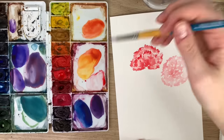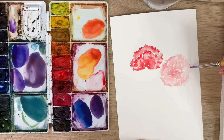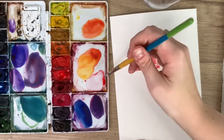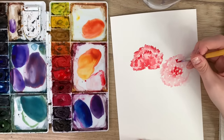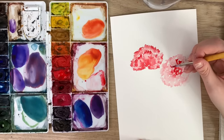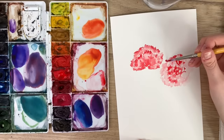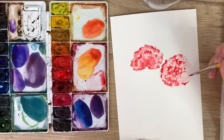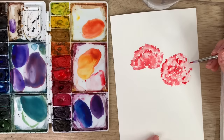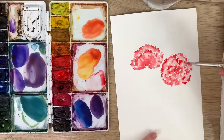It doesn't have to be a perfect circle — make it a bit asymmetrical. Now I'm going back in with my red and dropping in more color, especially right in the middle and around the edges where those white spaces are. With some carnations the tips have more color, or it could be the inner base — it's really up to you. Make sure it's still wet before you add that extra dark color so it blends nicely. If you get sharp lines on top, that means your paper wasn't wet enough.